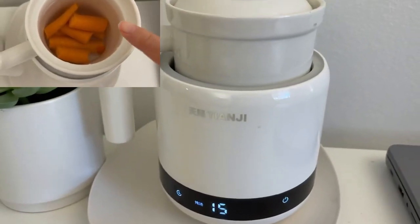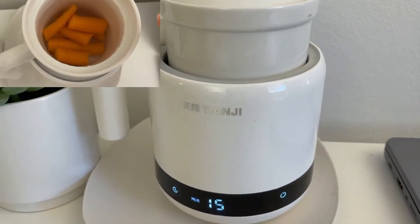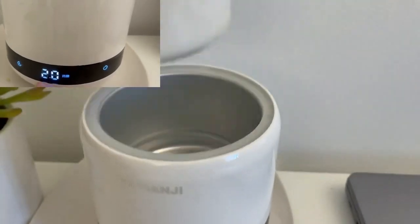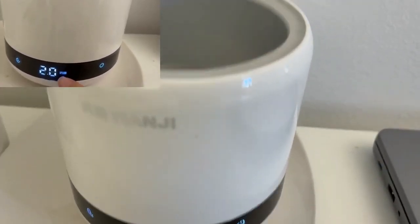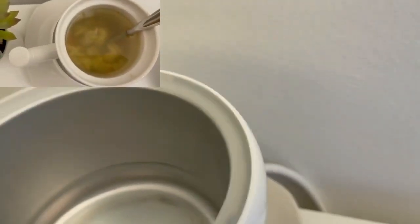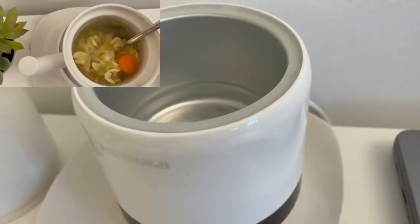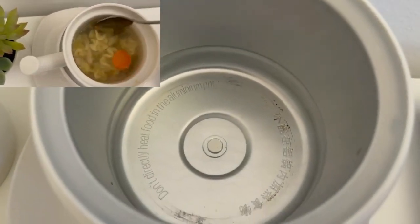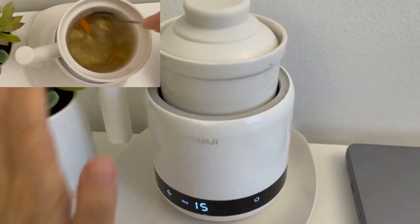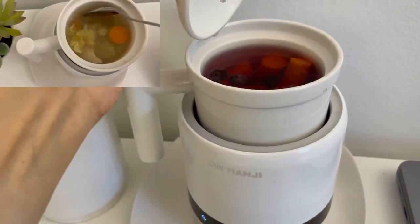Hello everyone, today we're going to open the electric Tianji ceramic stool — I also call it a ceramic electric kettle because it boils water and all kinds of stuff. Let's see inside. First of all, the cable is attached to the ceramic body — it's not detachable. But once you plug it in, you'll see a little indicator light, and there's an inner pad that comes with it.